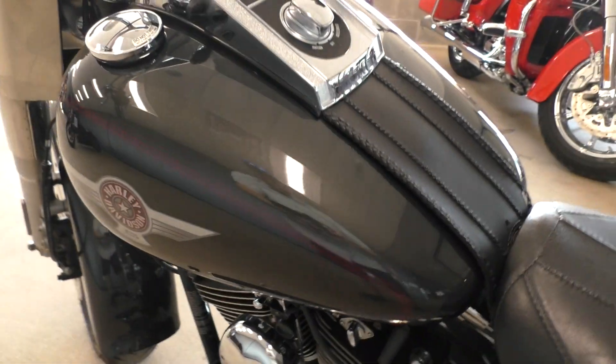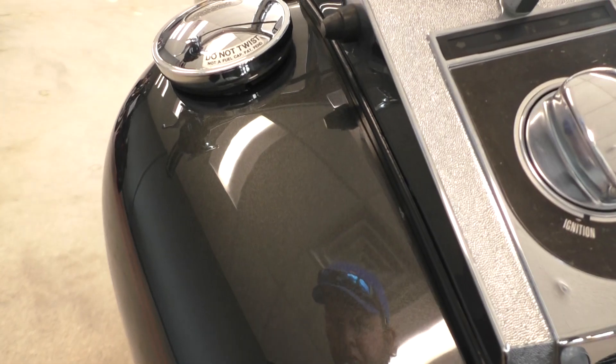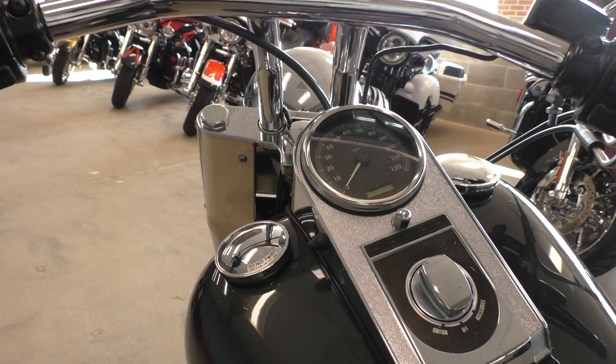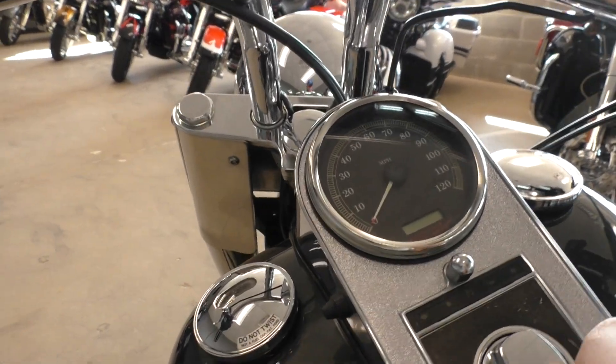The color's called Black Pearl — it's almost like a really dark gray gunmetal color. It's pretty good looking.